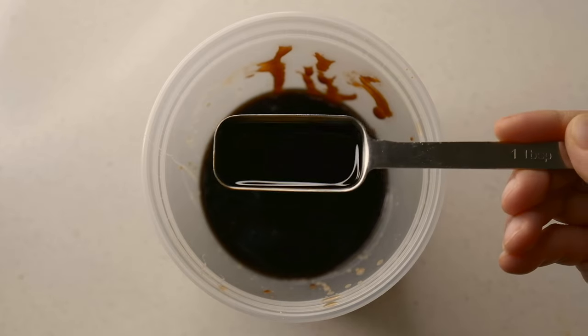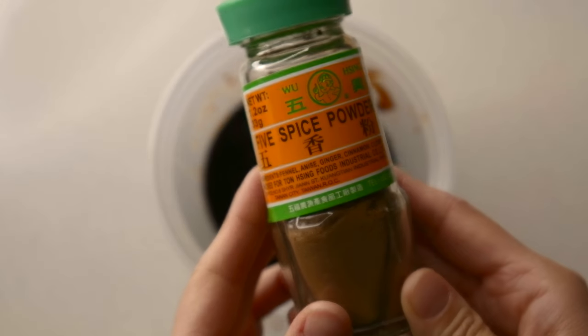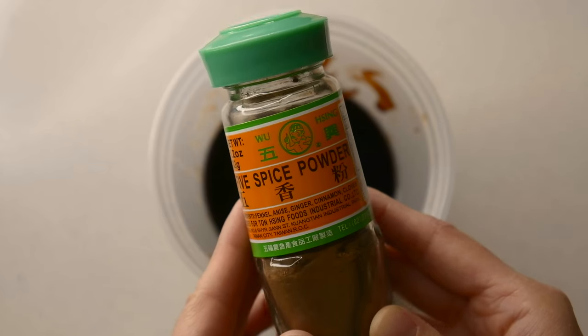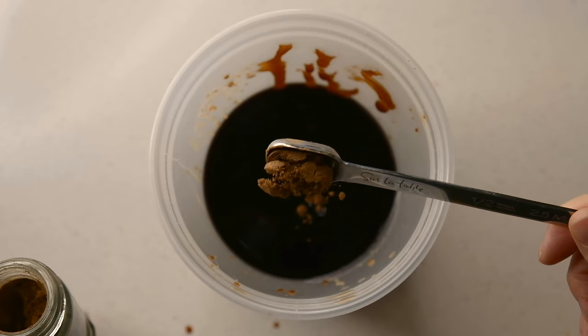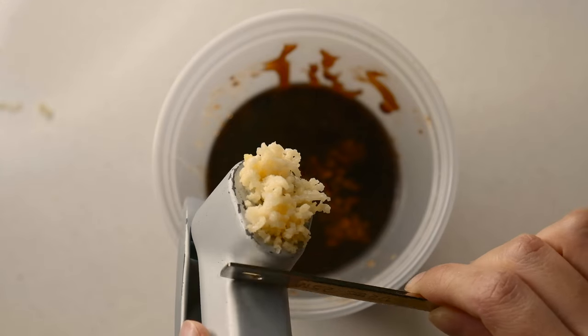Next, add in some dark soy sauce, oyster sauce, and brown sugar. Add a teeny bit of five spice powder — this is a key ingredient, you don't want to skip it, but also you don't want to overdo it because it is really strong. And we're also going to crush in some garlic.